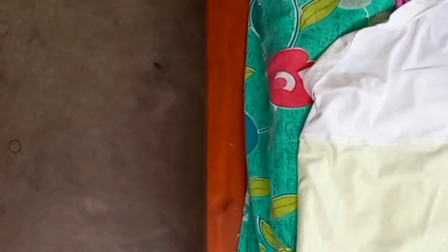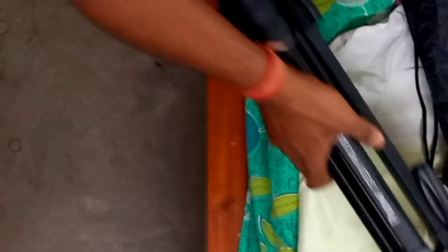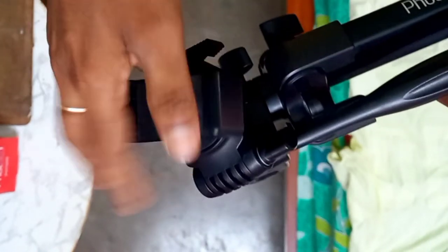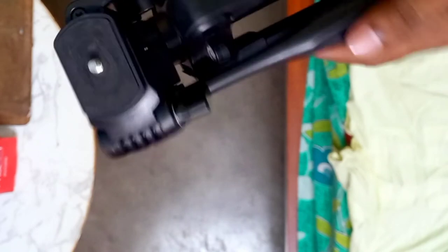Now it's totally closed and you can customize it like that. You can put it in the bag which is provided by the company, and you can carry it from one place to another. You can also put a mobile phone on this tripod. When you are making any video in front of the camera, you can use this tripod as a painting stand and also for your blog or for making videos, so it's very helpful for different types of work.